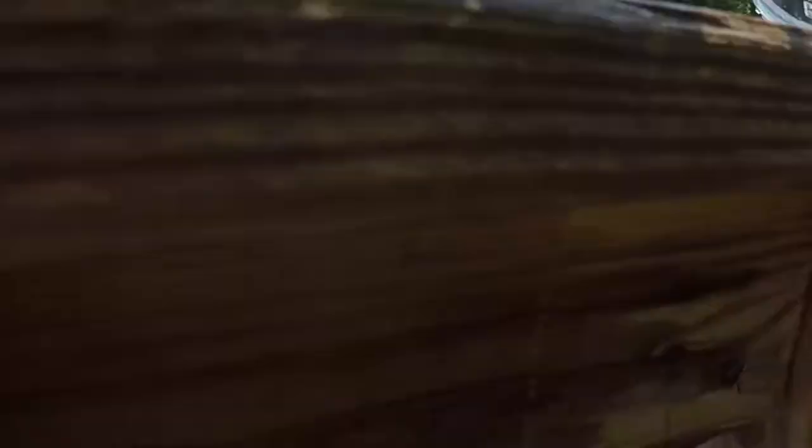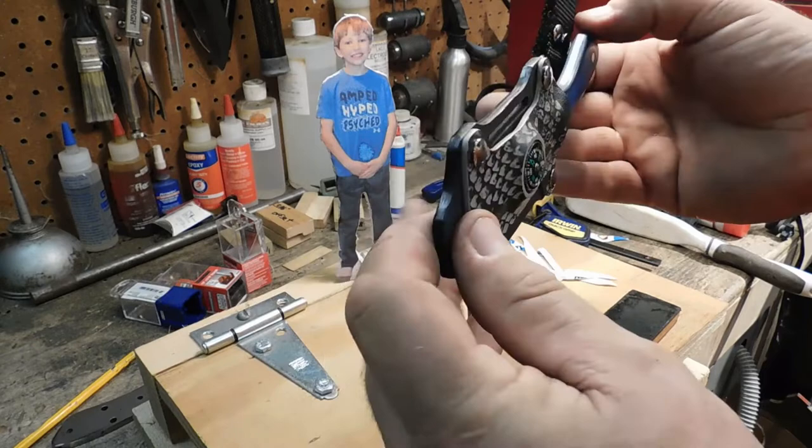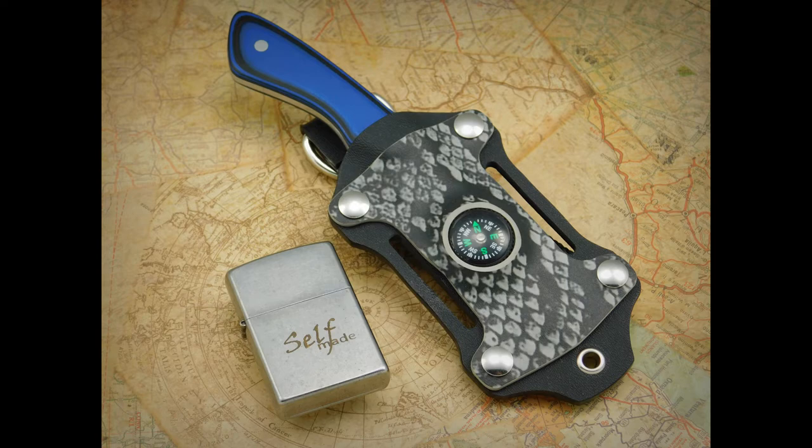I think that is a wrap. That is one cool little knife, cool little sheath. I had a blast making it.